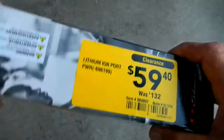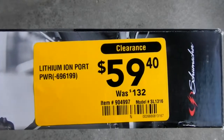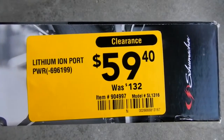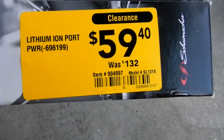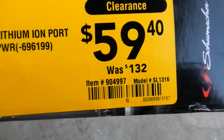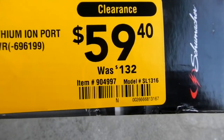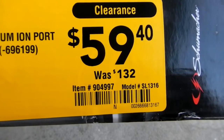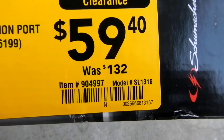The big selling point was I happened to see this at Lowe's on clearance for $59.40, regularly $132. I thought, well, let me give that a try. If I didn't like it I will return it. The Lowe's item number is 904997, model number SL 1316.